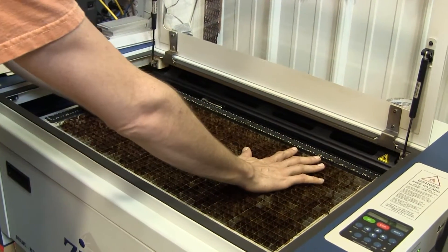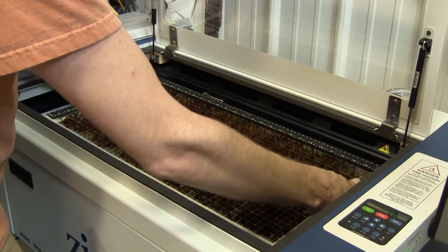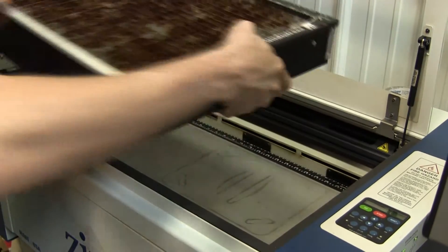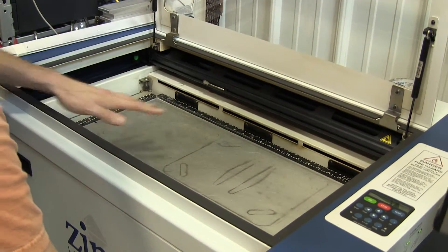So if this happens — if it's like this before you start — you need to first remove the vector table and remove anything that's on the table that will cause a collision with the gantry.